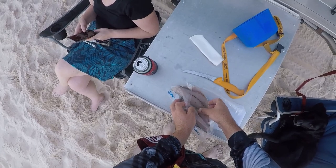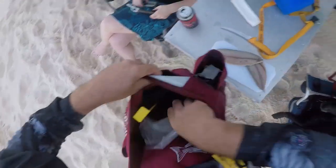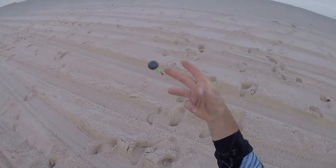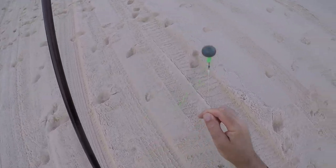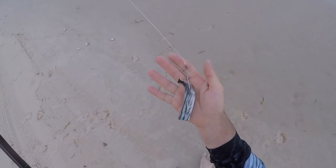Alright, so now we've got dart, we've got enough of them, we're going to try and catch some tailor. We've got a nine ball sinker, a little soft glow bead to stop it banging onto the knot, two 4.0 true turns and a slab of salted bonito.